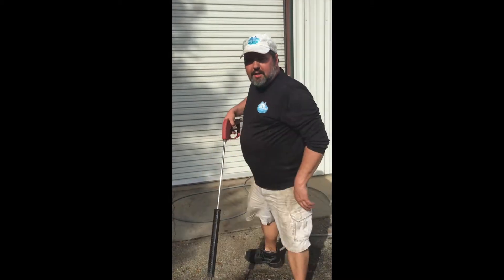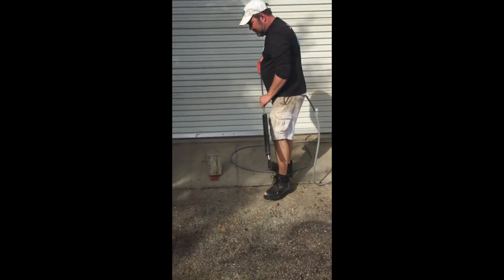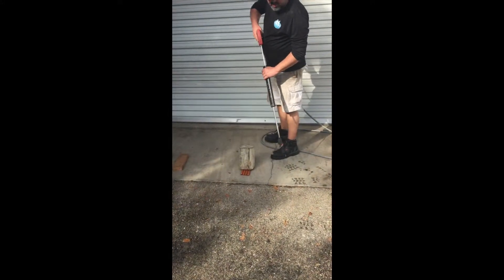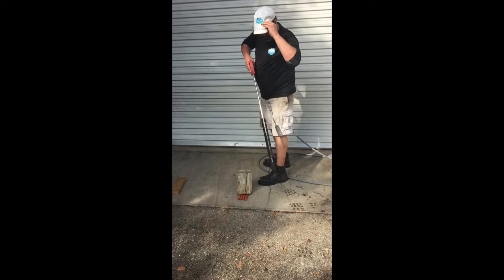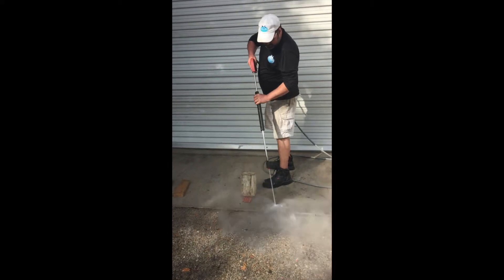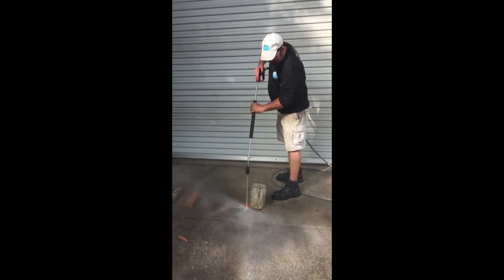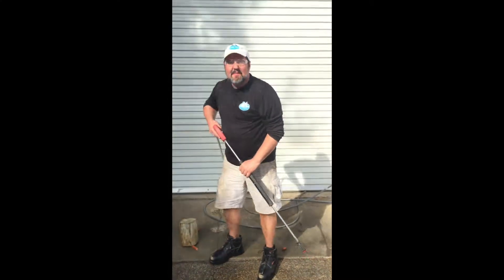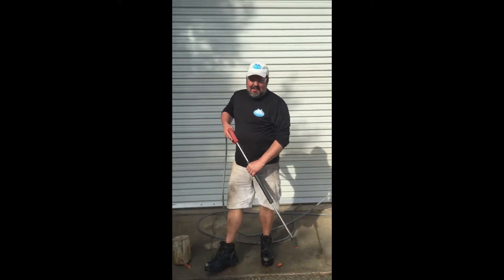Here's why we always use our closed-toed shoes. We've got some hot dogs set up here — they're going to show you what can happen. If those were your toes, you'd now be toeless.